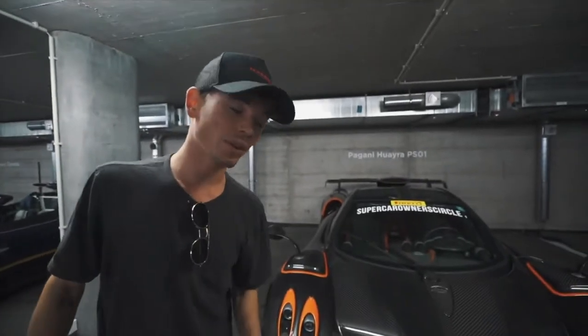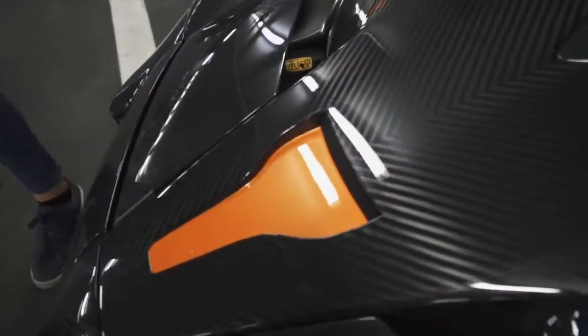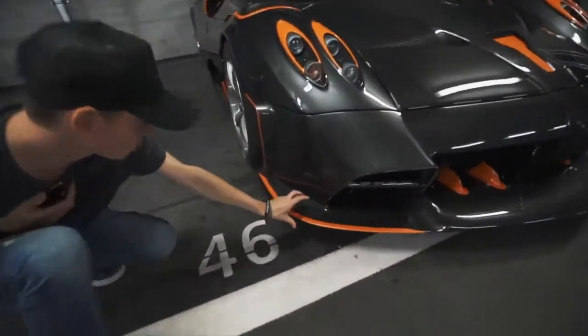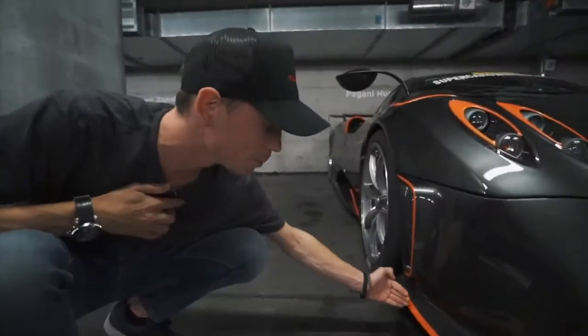For example, these little winglets are meant to direct air into the front radiators. There's obviously another little intake here — very race car, Le Mans-like — inspired by those Le Mans cars, and it looks gorgeous finished in orange. The splitter extends all the way around and even has a little under-splitter that comes out, which is new — that was not seen on the BC.